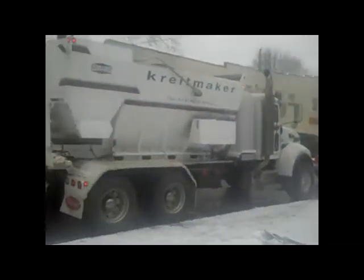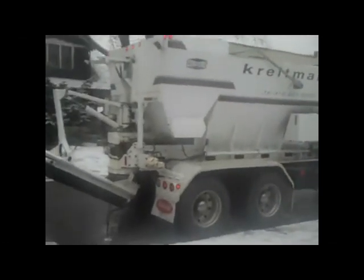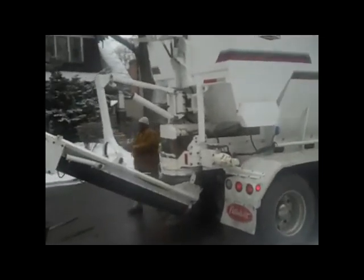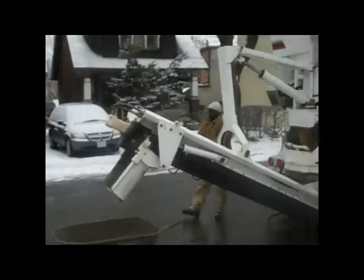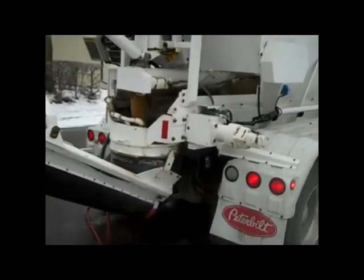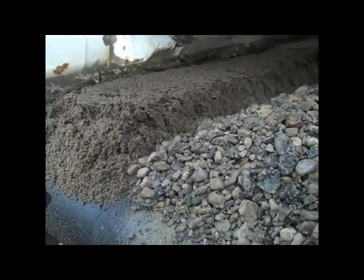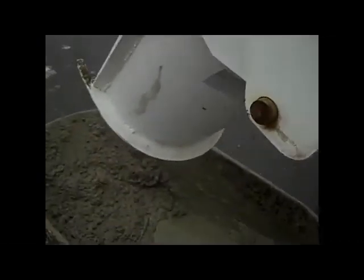Our concrete truck has arrived. This type of concrete truck doesn't actually deliver wet concrete — it delivers the materials unmixed, and then the driver adds water to it and dumps it through this scoop here. As you can see, these are the dry materials which get mixed with the water down in here, and then it all goes down this scoop and comes out here in the wheelbarrow.